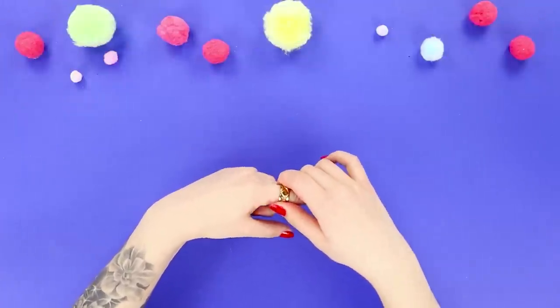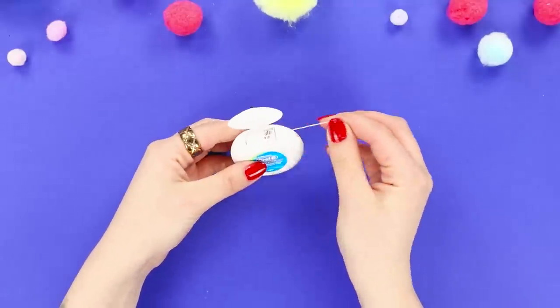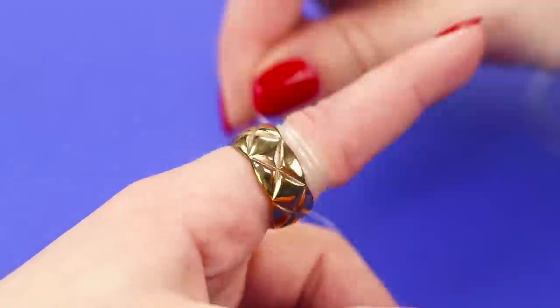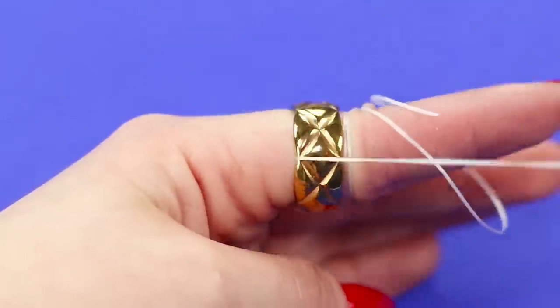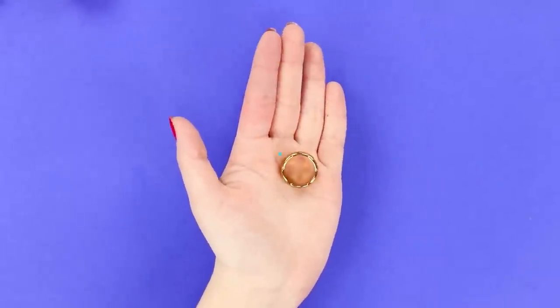Did your ring decide to stay on your finger forever? Don't panic! To remove it quickly and without hurting yourself, take some floss. Take a small segment and pass it under the ring. Hold one end of the thread and wind the second in front of the ring. Release the first end and slowly begin to unwind the coil, slowly moving the ring towards the end of the finger. Soon the ring will release the finger from captivity!